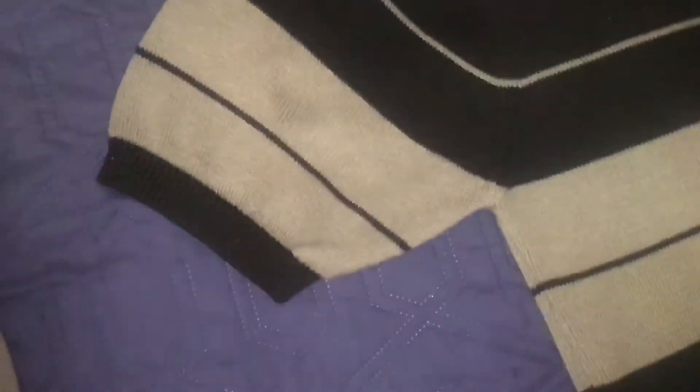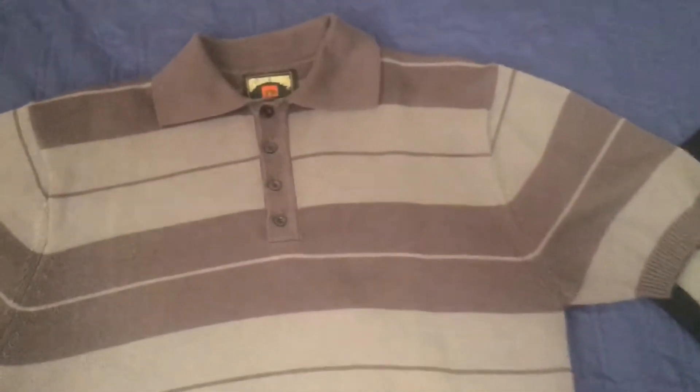They also changed the sleeves — the sleeves on this one are about 5 inches long and they changed it to about 3 inches. As well as the shoulders: on the older ones they were about 7 inches from here to here, and on the new one it's 5 inches.